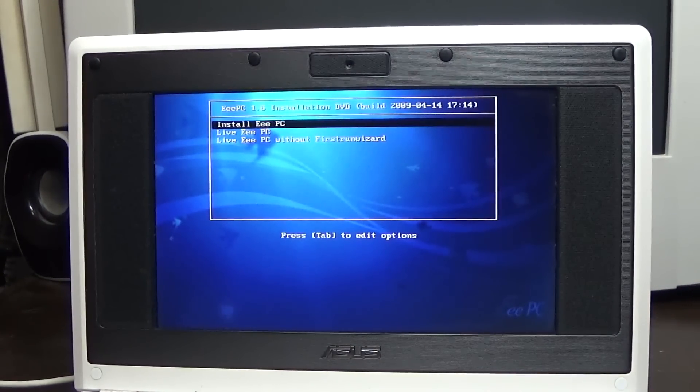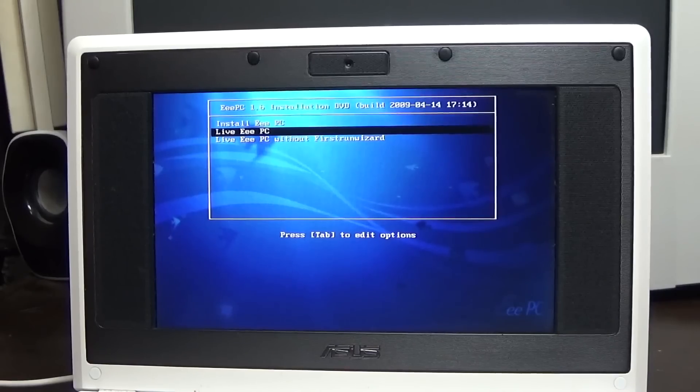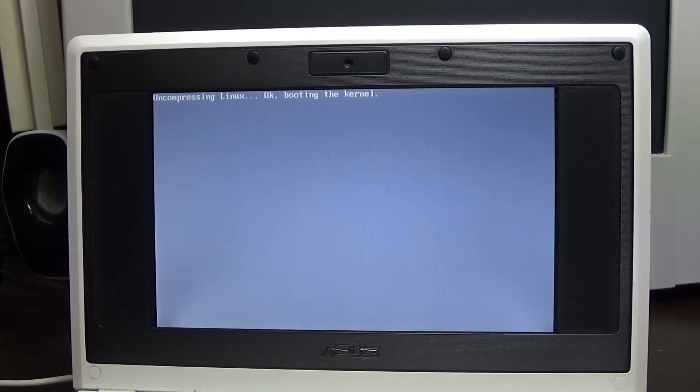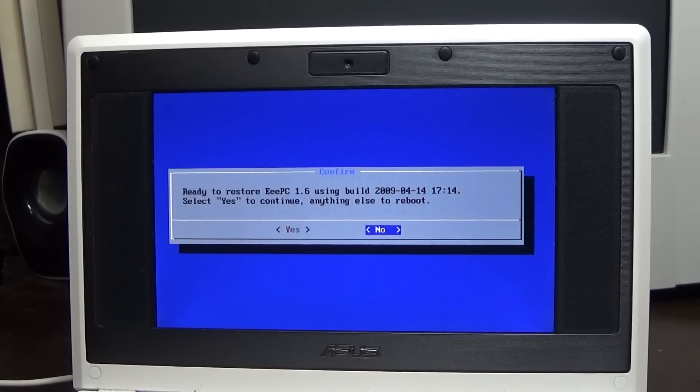Exiting and saving BIOS changes. It's booting up and I can use my external keyboard and mouse. We want to install to the EPC rather than boot into a live Linux environment. This is the official ASUS recovery image. It says it's ready to restore the EPC 1.6 using build April 14th, 2009 - so that's when this build is from. It's not the original version that shipped with the machine, it's an updated version of Xandros that a friend of mine found for me.